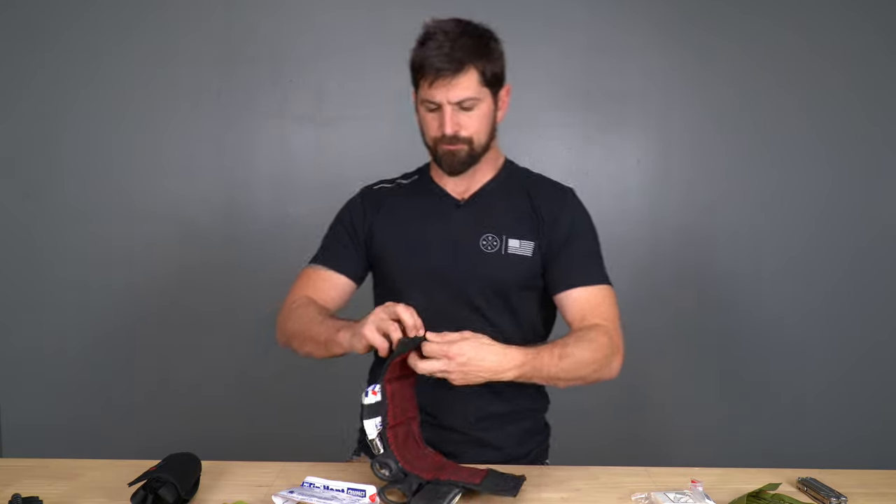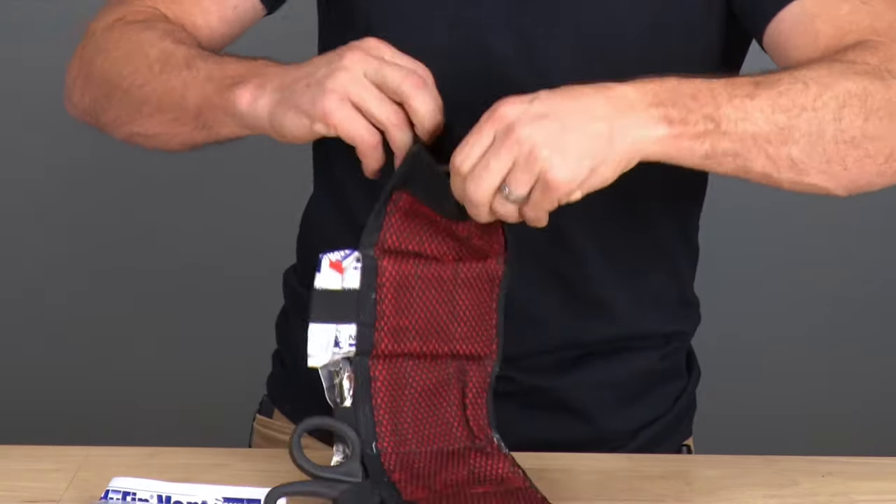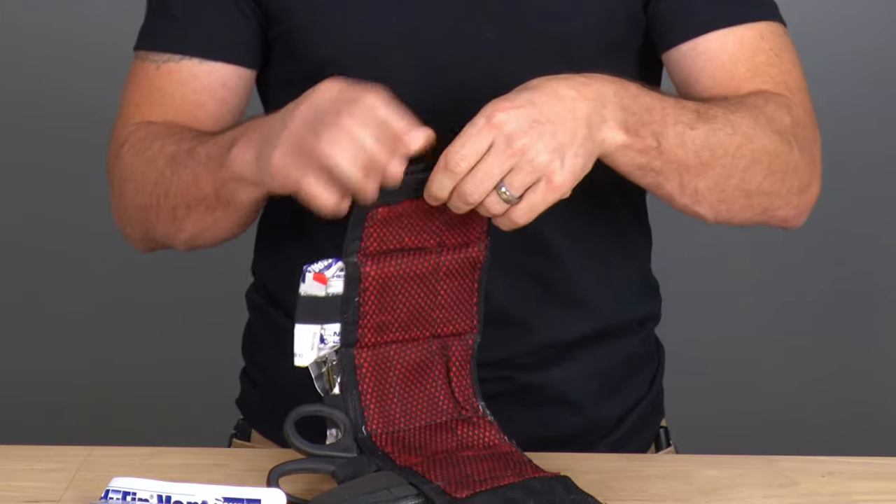In the sides you can put whatever EDC items you want in there. I've got lock pick sets, cash, Benadryl, Excedrin, all kinds of stuff, and earplugs — I always like earplugs.